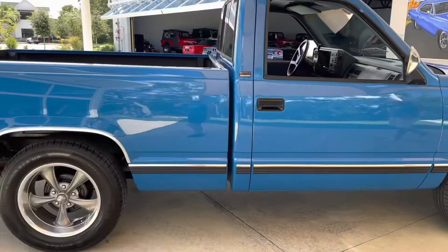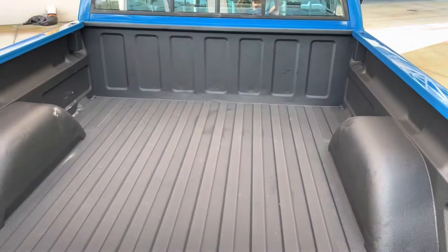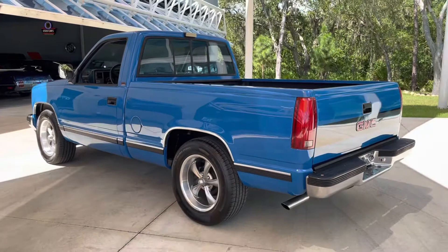Has a brand new aftermarket set of 18-inch wheels. Beautiful disc front brakes and beautiful new paint and spray-in bed liner. It literally looks new. The paint job is immaculate. All the chrome with the bumpers and trim are in very great shape.